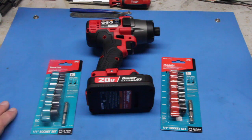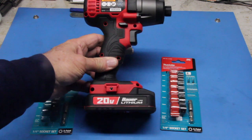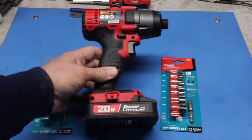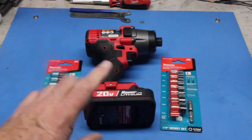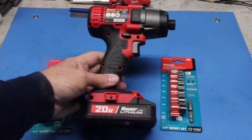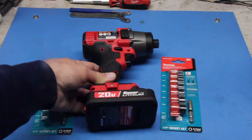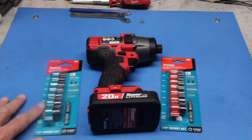Hi, this is Joe and welcome back. I just picked up a Harbor Freight Bauer 20-volt impact driver set. It comes with a 1.5 amp battery, battery charger, and the actual impact driver itself. And I got it with a coupon for pretty cheap.